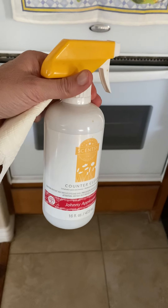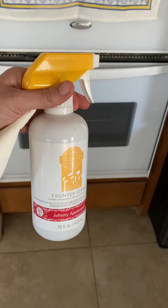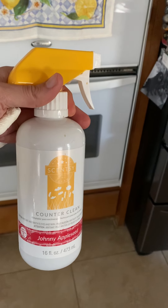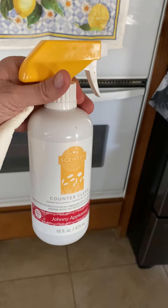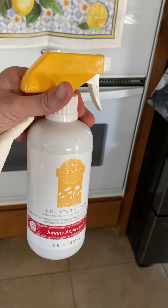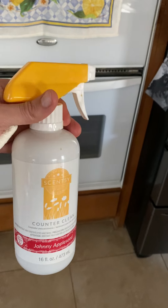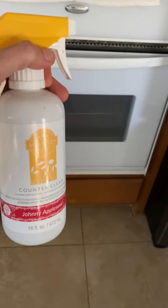So this is their Counter Clean and it works pretty good. It does streak on the granite countertops a little bit, but I use a damp paper towel and then dry it off after and it's fine.